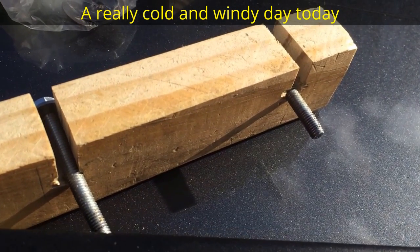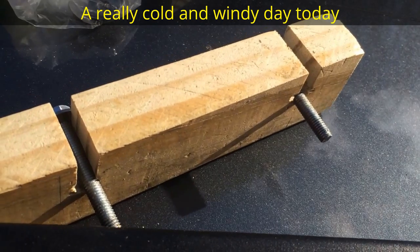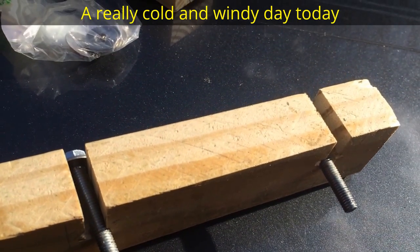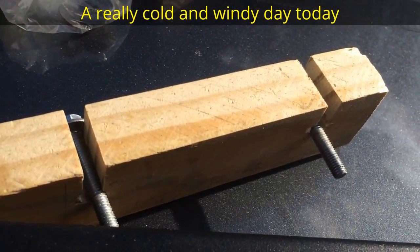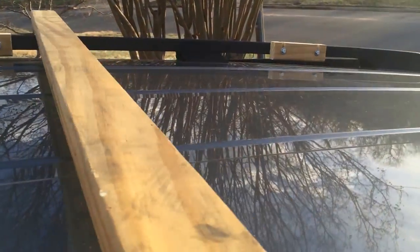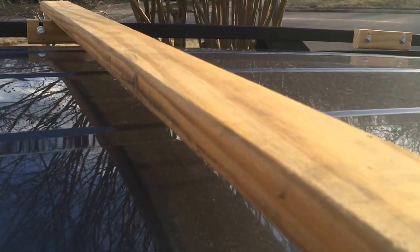Once I secure it, I'm going to screw the rack on. Then once I screw the rack on, I'll remove it. Here I just put the cleat in the rail. I'm just going to screw it on and that should be good.